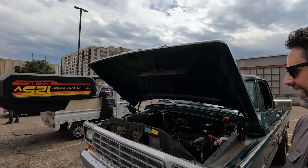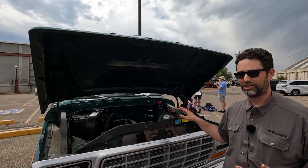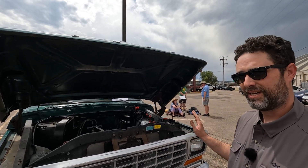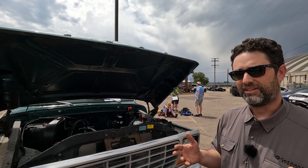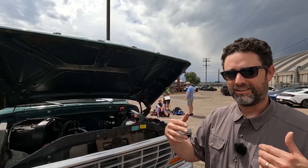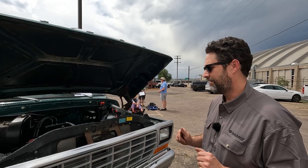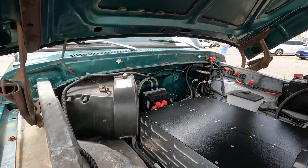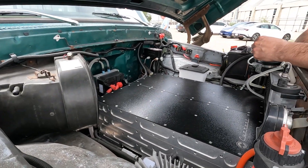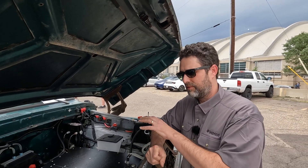A realization I came to after we took the gas motor out is that that motor generated a lot of heat. Once it was out and you're driving around town, the best analogy is kind of like rolling downhill on a bicycle — wind in your hair, birds in your ear, not much noise at all. But the reason behind the build was more than just doing something fun and cool — it was to make EV conversions accessible to people. This was very much a cost savings exercise.